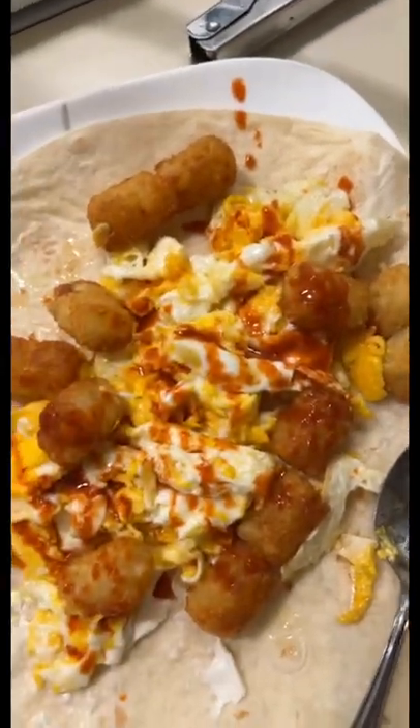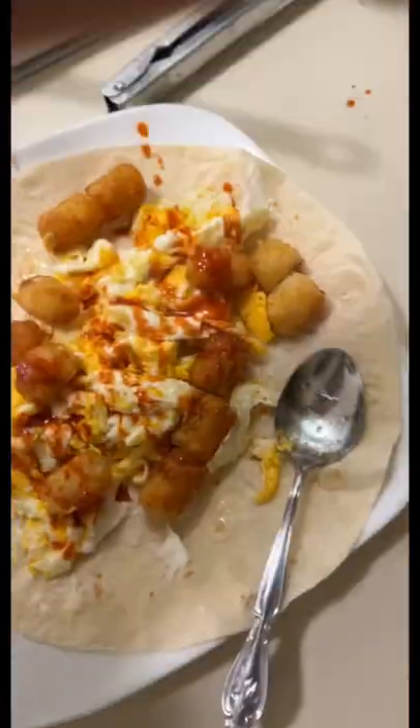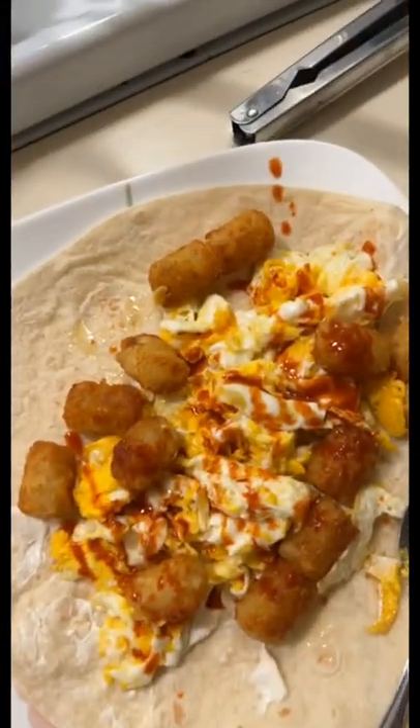Now you can add green chili, but I don't have any. But I use this Tapatio hot sauce — but with green chili it comes out really good. And cream cheese too, by the way.